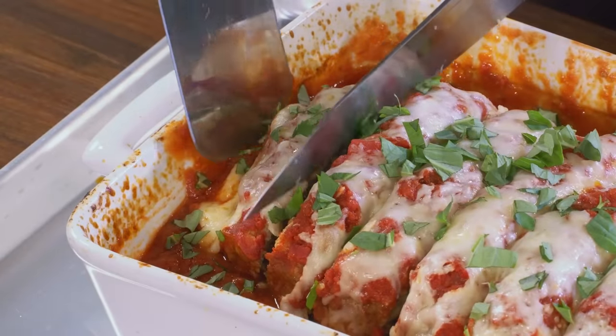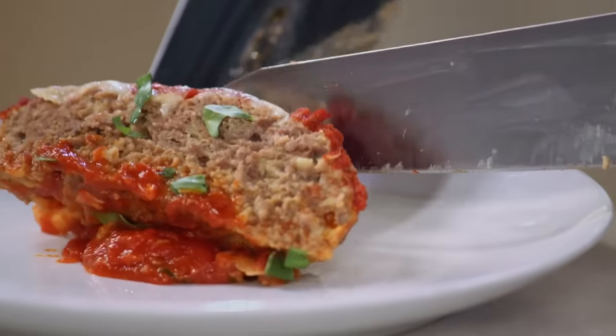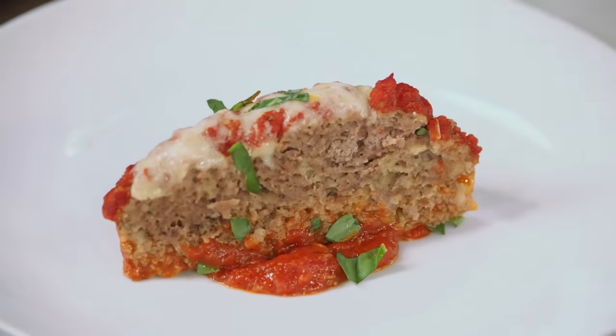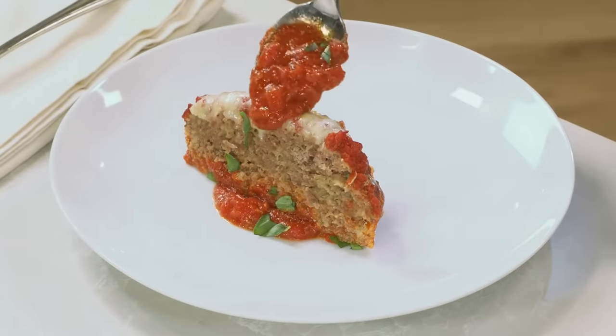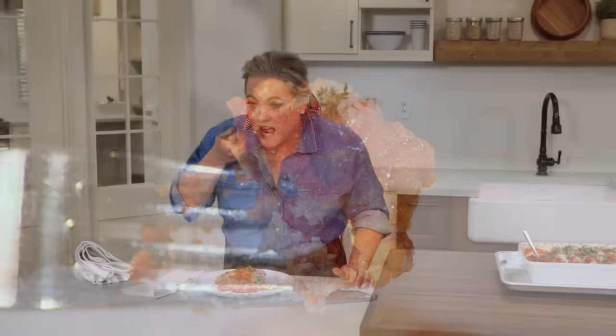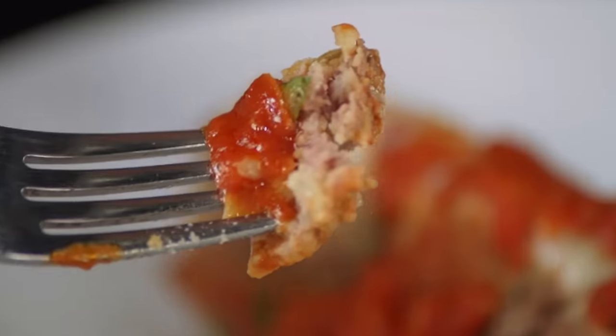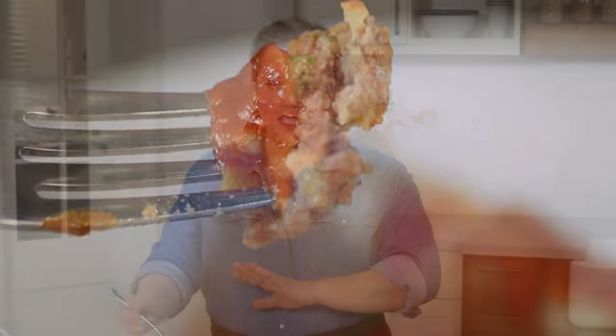Time to taste. In my house the end pieces always go first and I am an end piece lover — this one is calling my name. It is so tender, and you can taste the sausage and the Parmesan, with a little kick of pepper flakes. It tastes great out of the oven, but if you happen to have any leftover the next day, it makes the best sandwich.